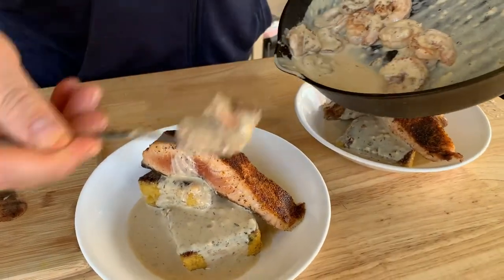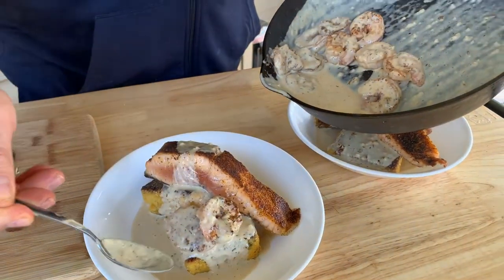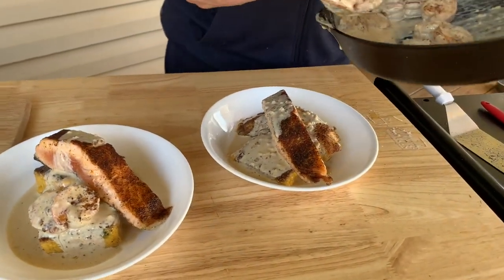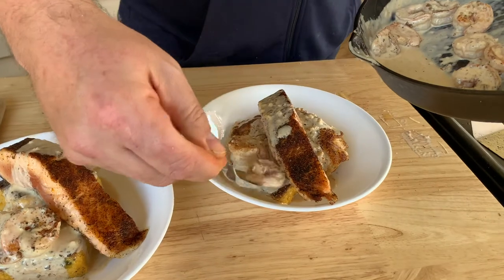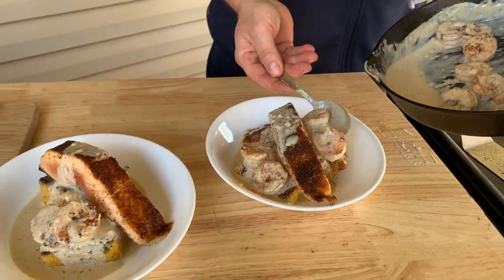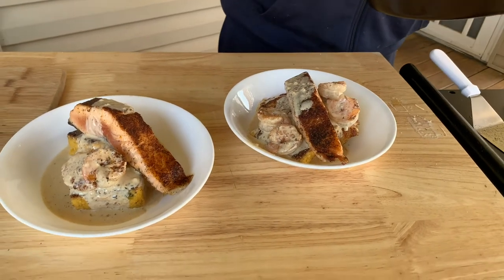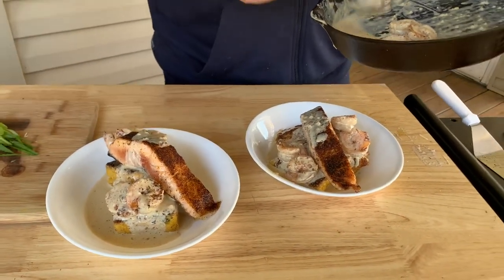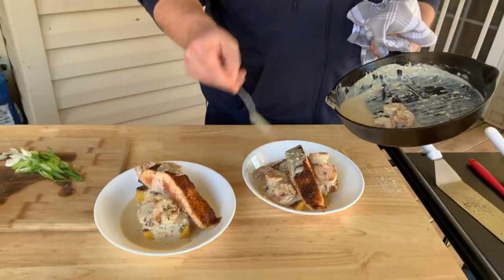All that garlic butter heavy cream all over those jalapeño cheddar cheese grit cakes. Take these big beautiful shrimp — plump and juicy with that blackened crust on them. This is like a seafood trio. You can add any seafood you want to this and there's so much flavor that the fish is basically just there to catch the flavor.